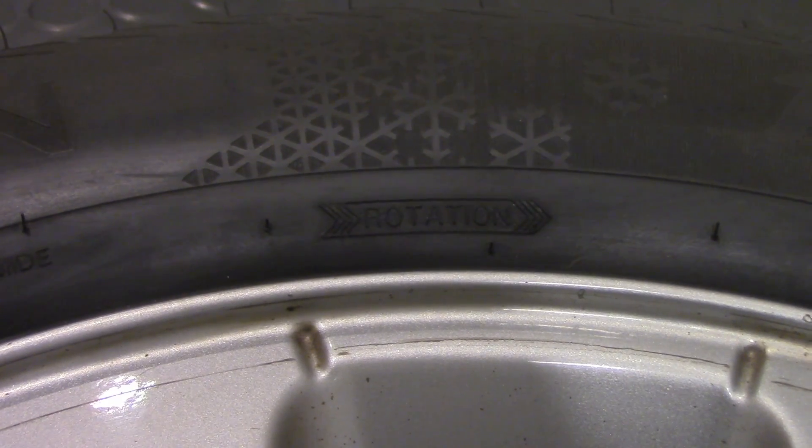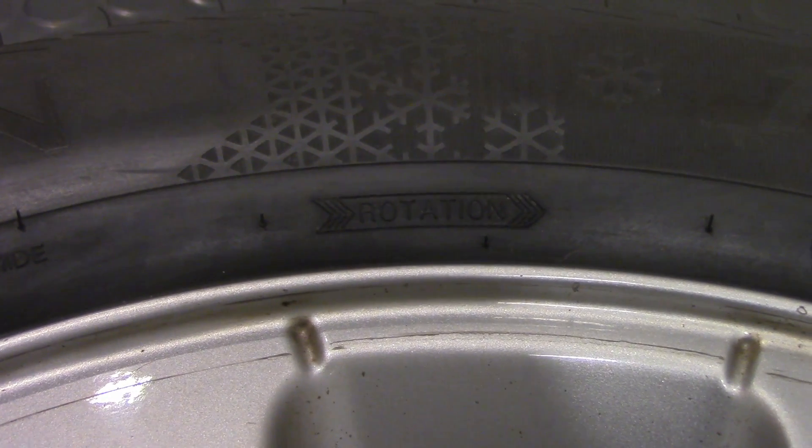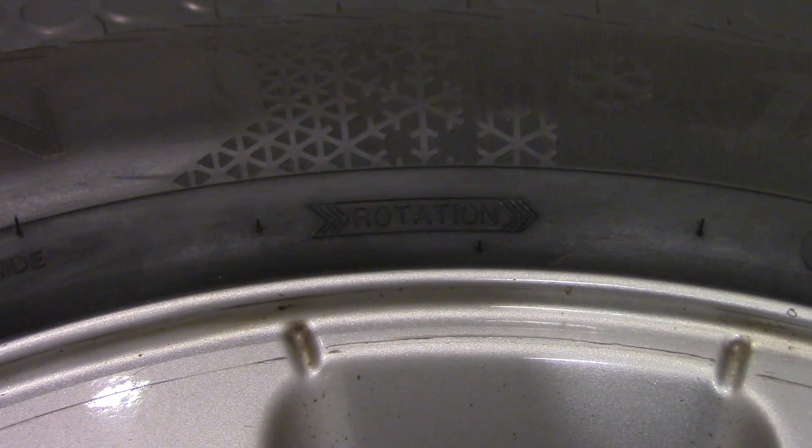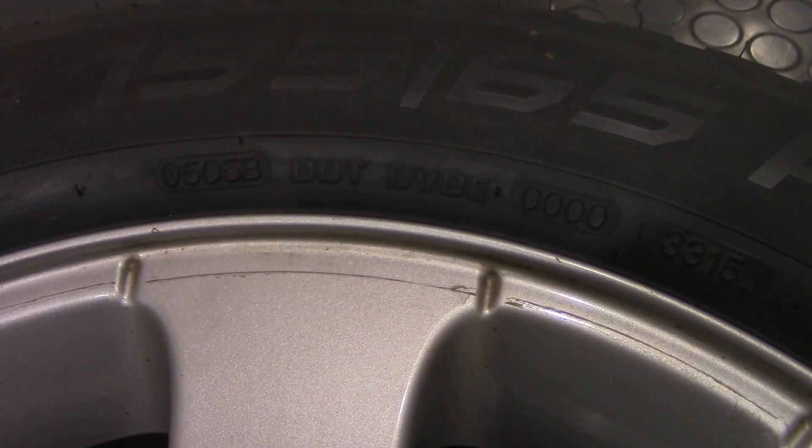On some tires, especially winter tires, you will find a rotation indication. This is placed on the tire in the form of an arrow and ensures that when you install the tires and drive forward, the arrow aligns with the direction of rotation. Rotation indication is placed on tires where rotation direction is critical to performance — if installed incorrectly the tire loses all performance, which is critical to your safety. Always check rotation indication when you install your tires; the arrow should align with the rotation direction when driving forward.